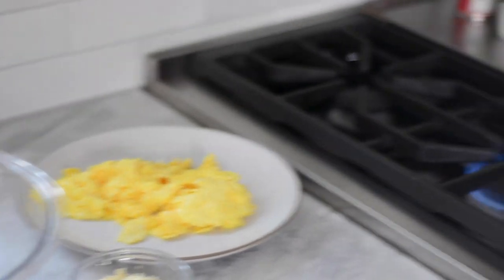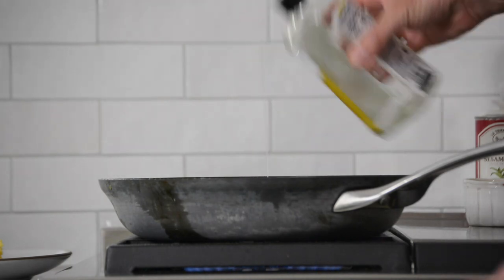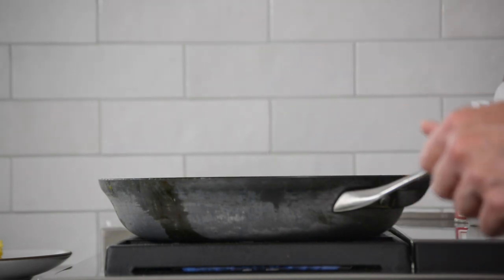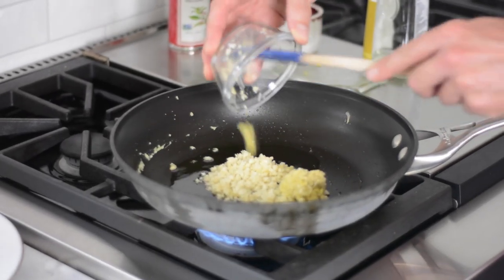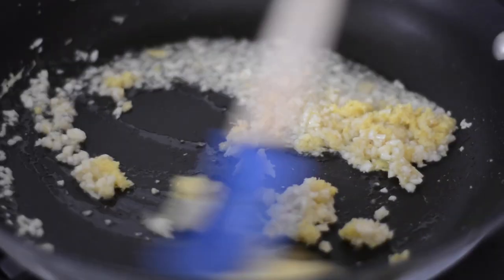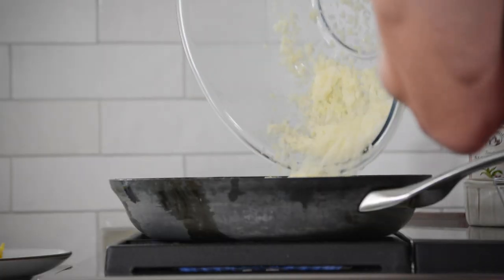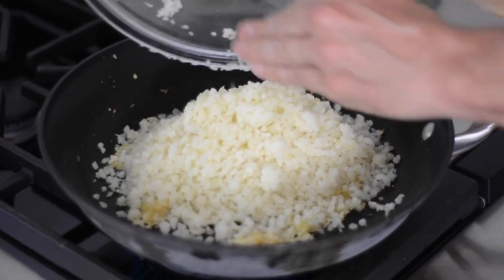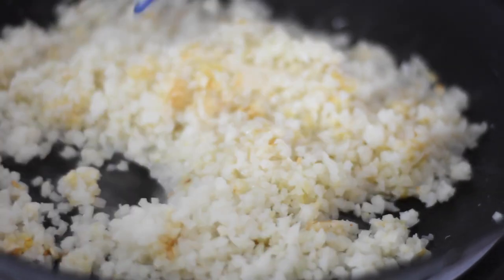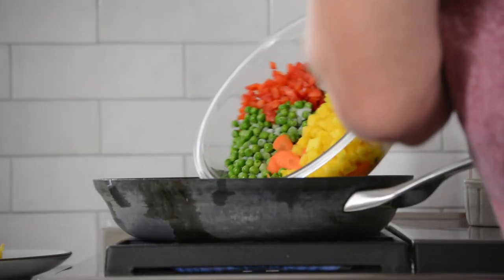Put the sauté pan back on the heat. We're going to add more oil and a little bit more flavor with some toasted sesame oil as well, because this is the bed for your aromatics — we're talking about ginger and garlic. Your kitchen should be smelling like heaven. In about 30 seconds to a minute, then you're going to add your bag of frozen cauliflower rice. You want to let it cook, stirring occasionally, until it's cooked through or thawed.